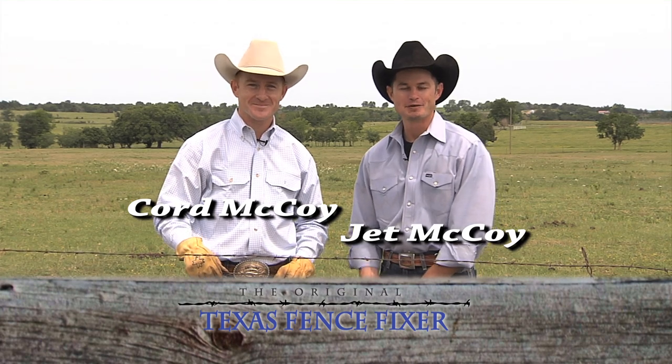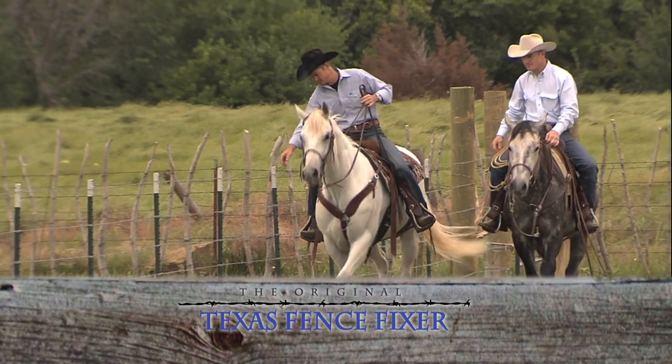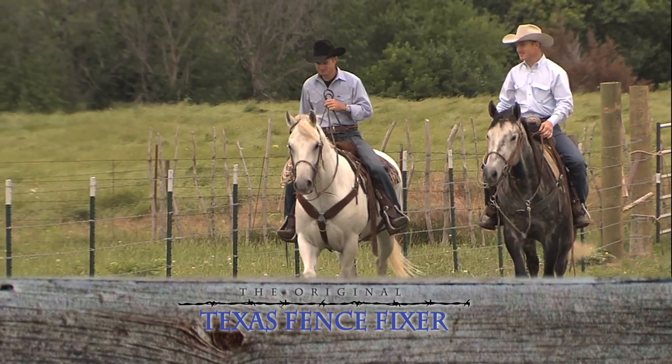Hello, I'm Cord McCoy and I'm Jett McCoy, and we're here today to show you the Texas Fence Fixer. It's pretty normal that you come up on a loose wire in your fence and you don't want to have to take the clips down and the stays down. That's where the Texas Fence Fixer comes in.